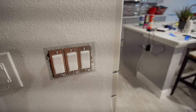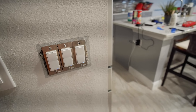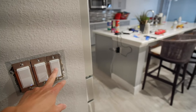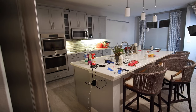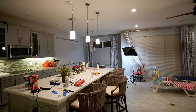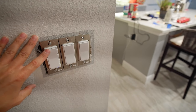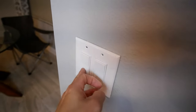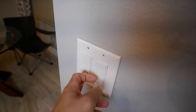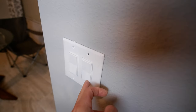Now that everything is plugged up and connected, I went ahead and turned on the breaker to test. The under cabinet lights turned on. The sink lights turned on — that works. The main kitchen lights, the three-way, it works. Over here the add-on switch is also working. And the breakfast nook switch I added is working too. That's a success.